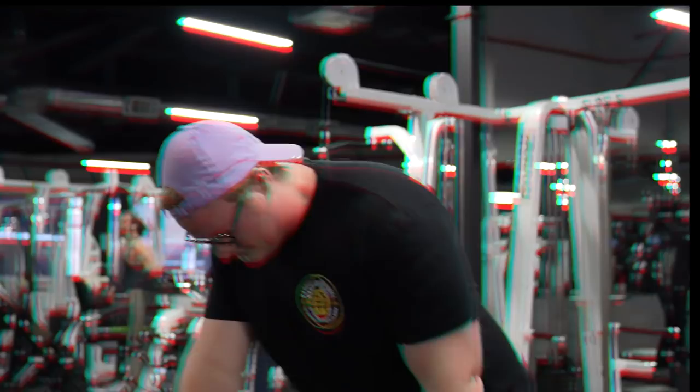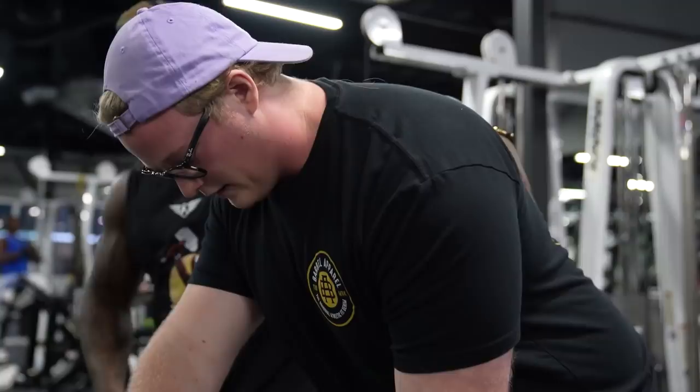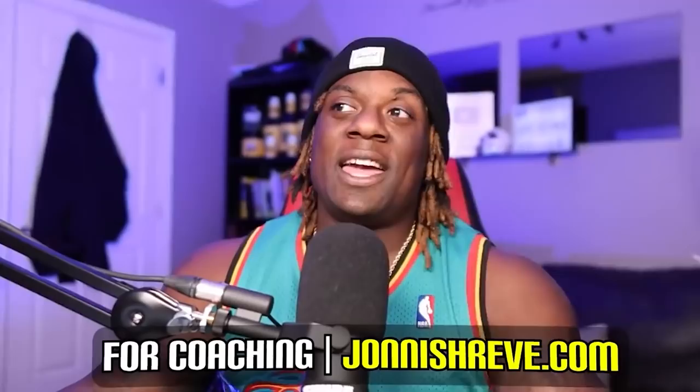From here I want you to get a nice posterior pelvic tilt — get that hip out. Flat here, tight core, pull up. And just so you guys know, all of this I talk about in my ebook and in my coaching as well, so hit those links below. All right, back to what we're talking about.